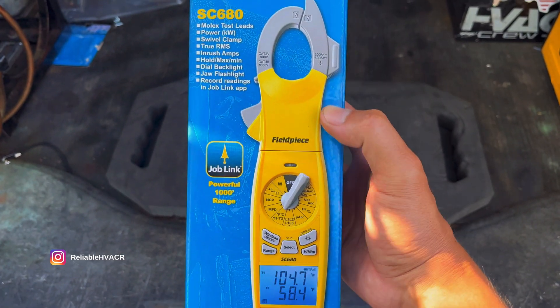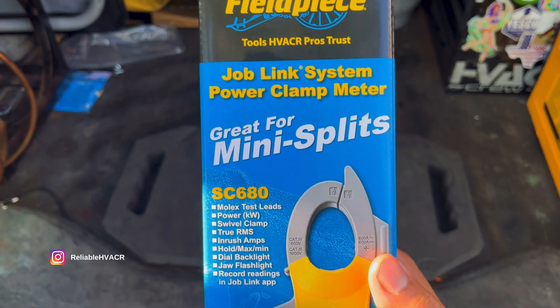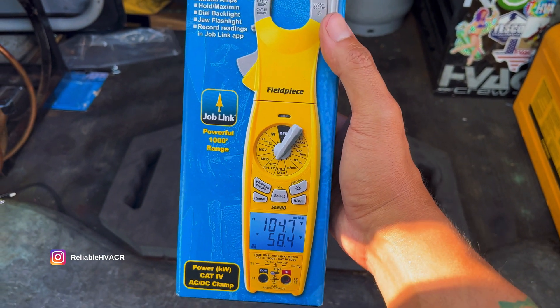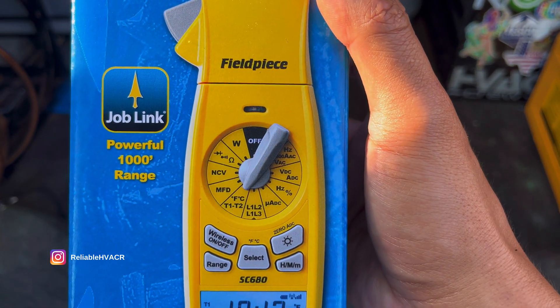All right, today we got the big boy here. We got the SC680. This is Fieldpiece's high-end multimeter. Plenty of options on this one.